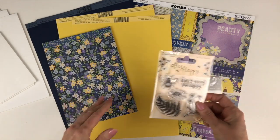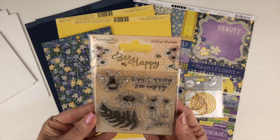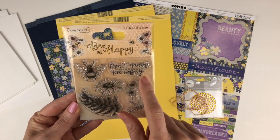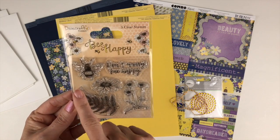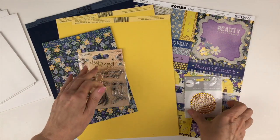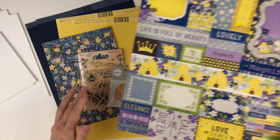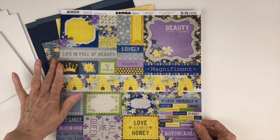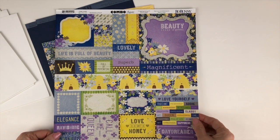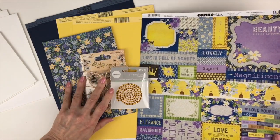Moving on to your embellishments — you're going to receive a stamp set this month. This is by Dovecraft Premium called Be Happy, super cute and perfect to go along with this collection with the bumblebee and little flowers. The quote is "Don't Worry Be Happy" and there's also a little fern. You'll also receive a yard of twine and a package of rhinestones from Kaiser Craft. Then a full 12 by 12 sticker sheet from Bo Bunny, coordinated with this collection, perfect to add sentiments on the front of your cards.